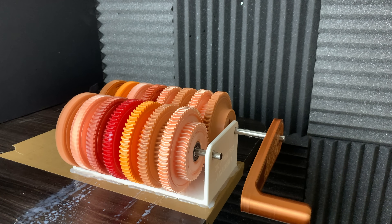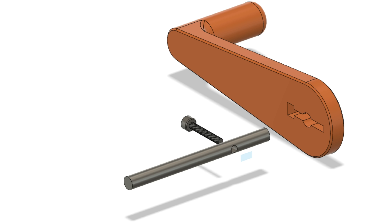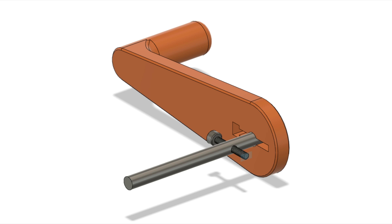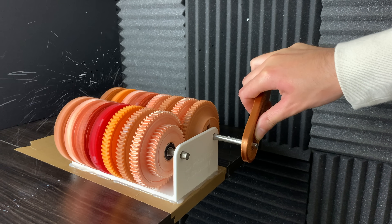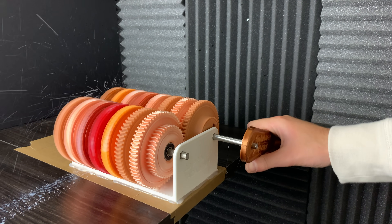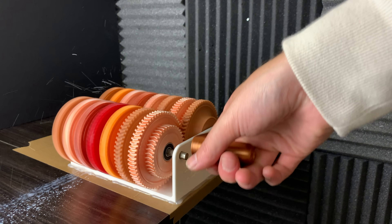Overall, I think we're taking steps in the right direction with this gearbox design. Drilling a hole through the shaft and putting the bolt through it is a game changer for this design. Now we just need to go back to the drawing board and redesign the gears to prevent the teeth from slipping. I really like the double helical gears because they also solve a lot of problems.